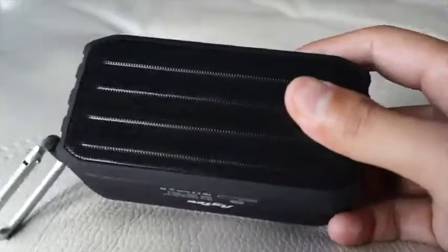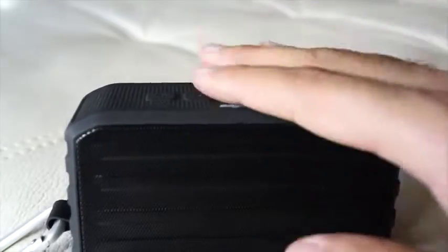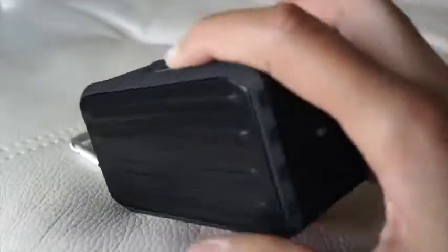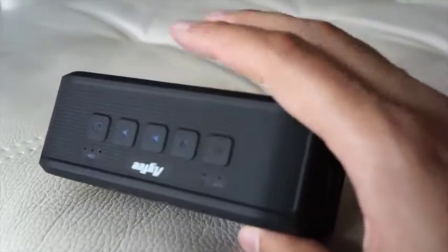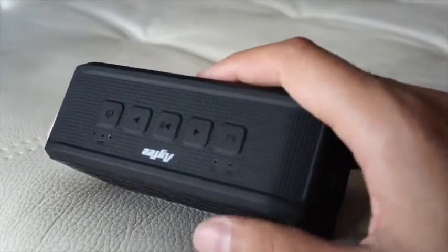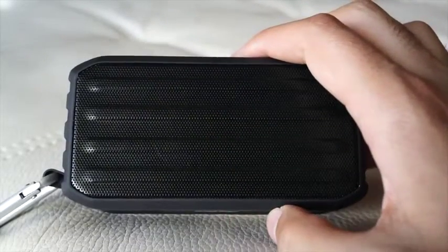What's awesome about this product is that it's waterproof, shockproof, and dustproof. I have never experienced a speaker that has resisted water. When I'm out on the beach or in the pool, this has still been running for me with no problems at all.